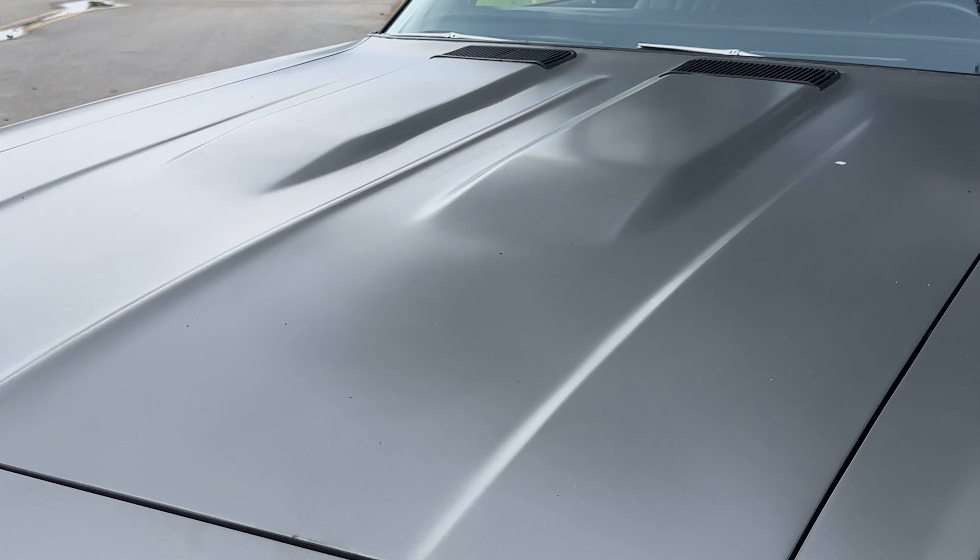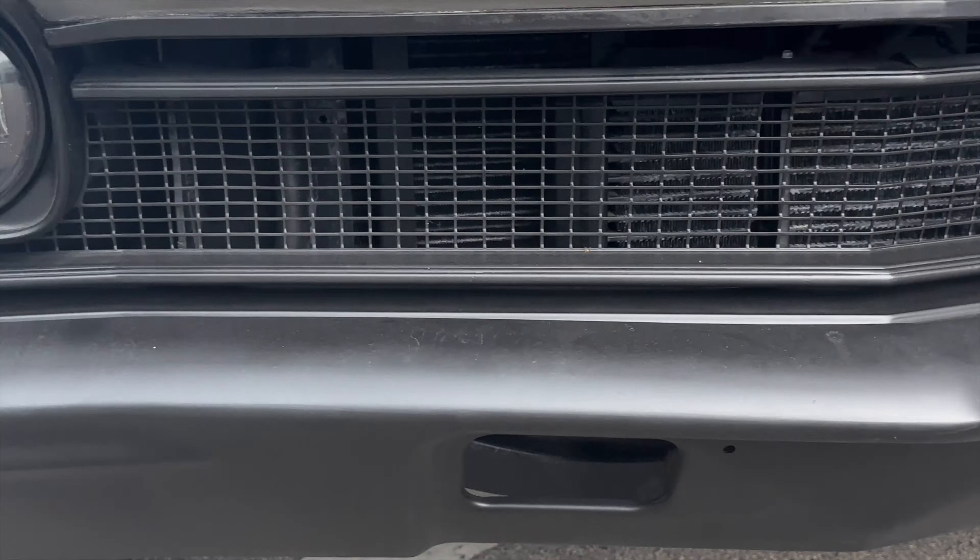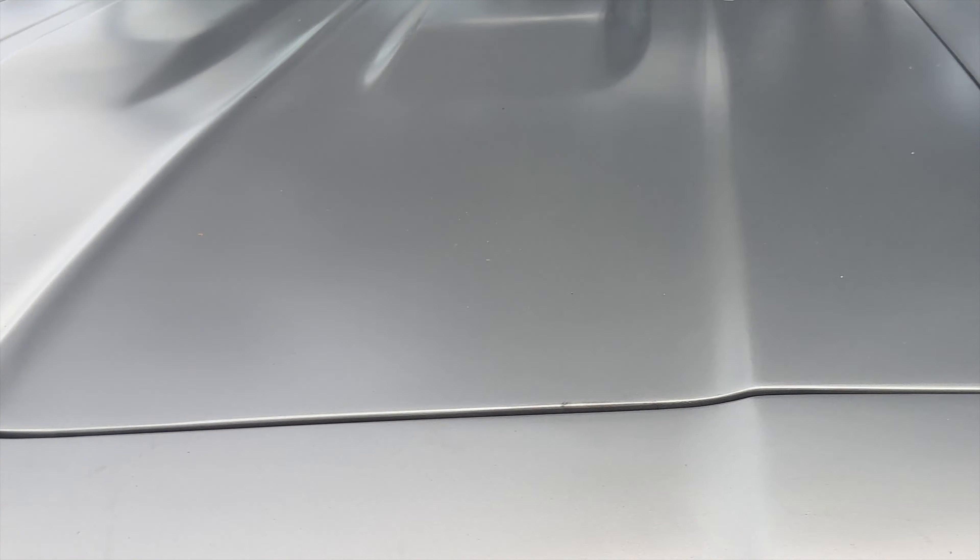We'll just show you some close-ups around the car as well. Just to point out a few little things — when it came to us it had these items right here on the front, and I think that's really about the only thing on the exterior worth pointing out. There are little things, like you can see some small spots in the paint there.